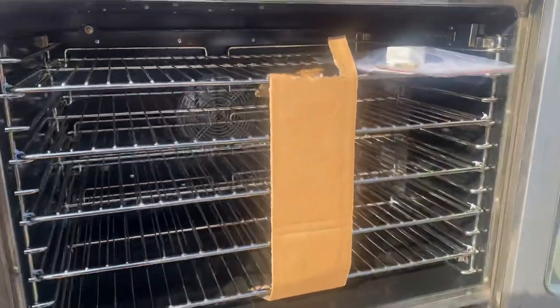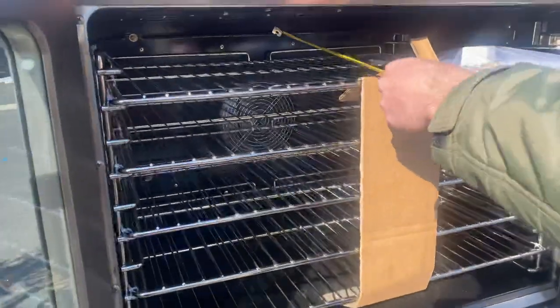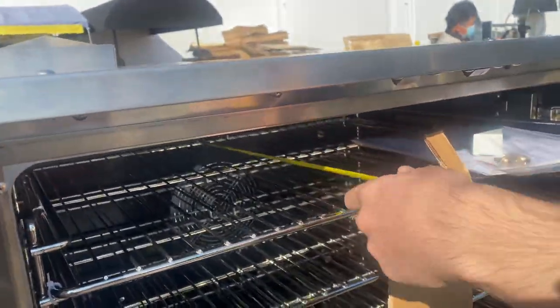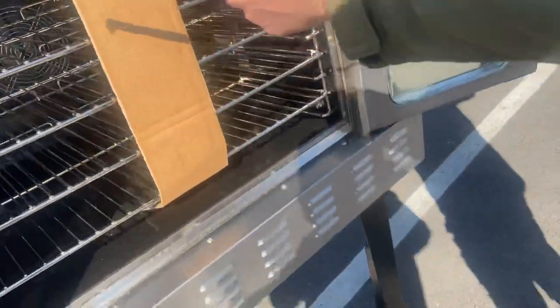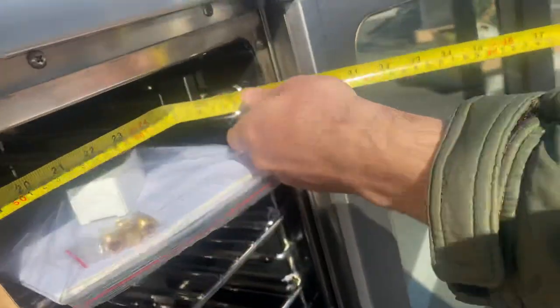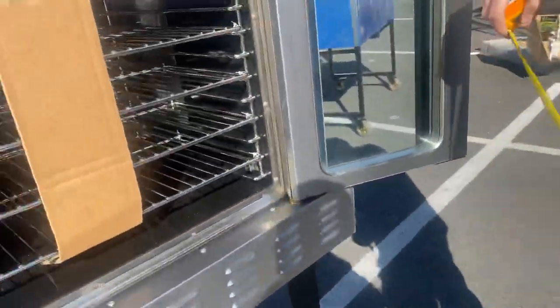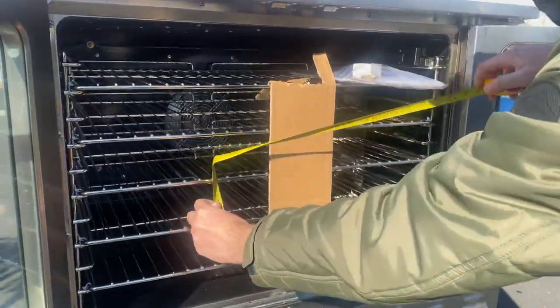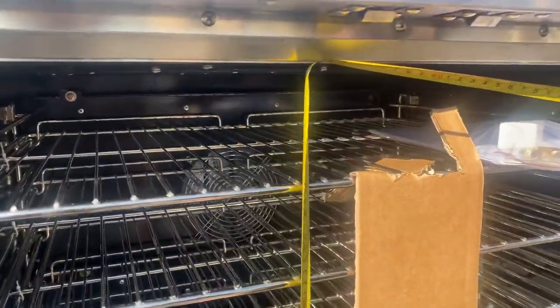On the inside, we have our shelves — a total of five shelves. Let me measure the inside for you. From front to back you're looking at 21 inches, left to right about 28 inches, in between each shelf about three and a half inches, and the overall interior height is 19 and a half inches.